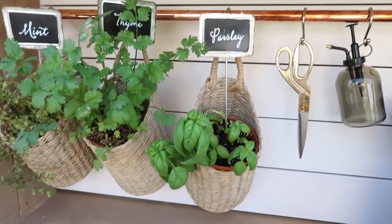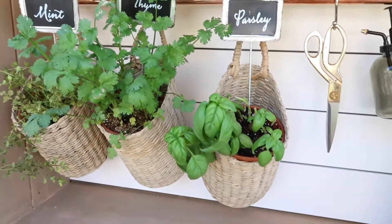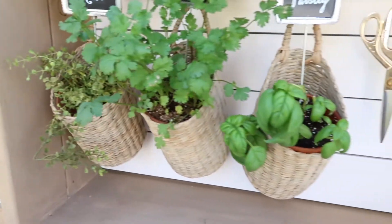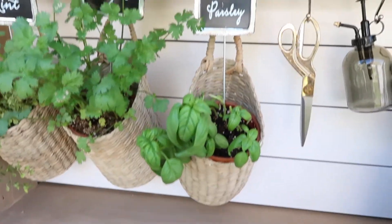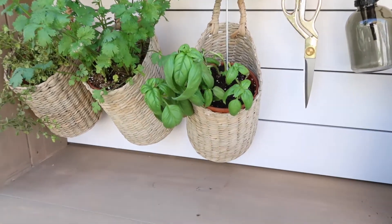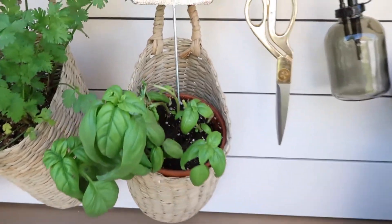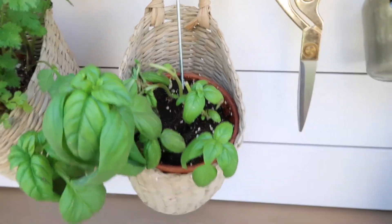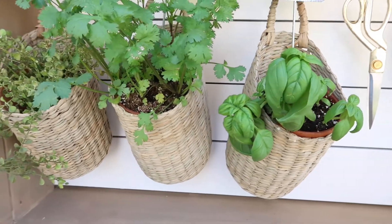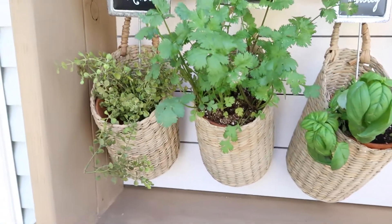I have a little spritzer and some scissors. You'll notice these say parsley, thyme, mint, basil, and cilantro — and one says 'fake' because I need to get some chalk paint and repaint those. The baskets are from Joann's, and I just put a terracotta pot inside because I wasn't sure how the baskets would hold up — so I wanted the baskets to last.